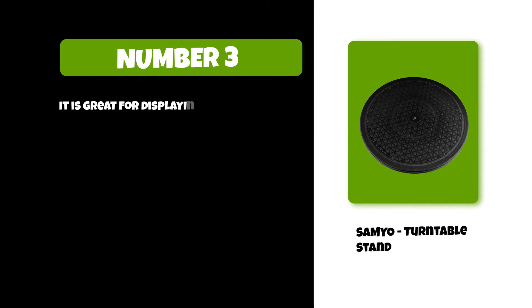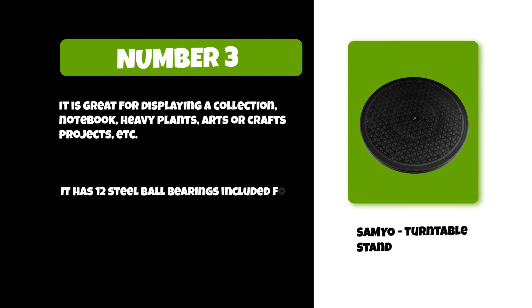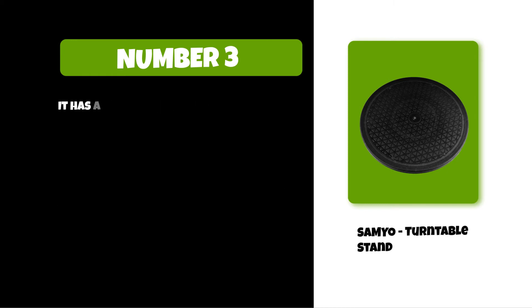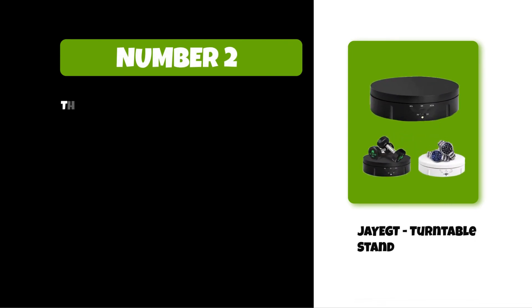At number three: the Semía turntable stand. It is great for displaying a collection, notebooks, heavy plants, arts or crafts projects, etc. It has 12 steel ball bearings included for smooth rotation. It can support up to 25 kilograms. You can manually adjust the displayed goods, and it has a built-in anti-slip rubber bumper for a better grip on the surface.